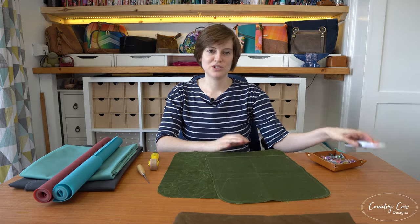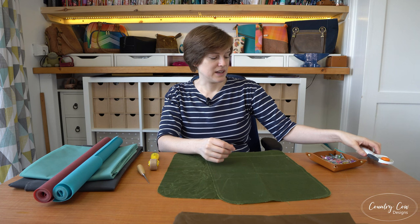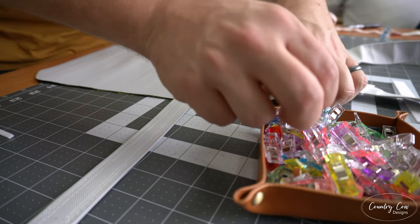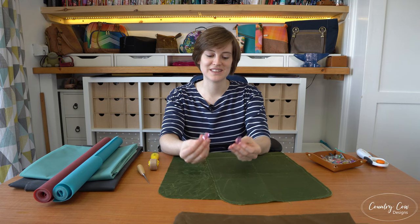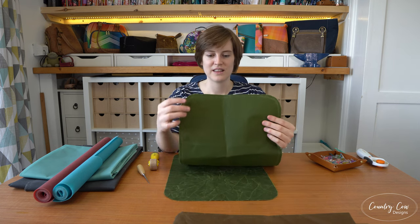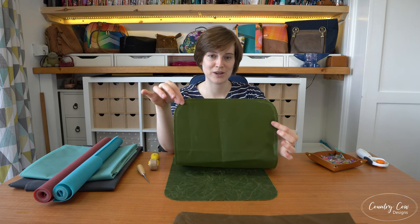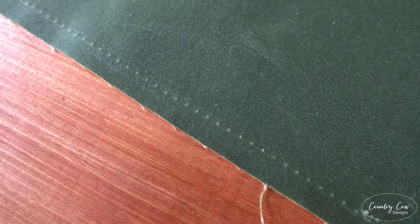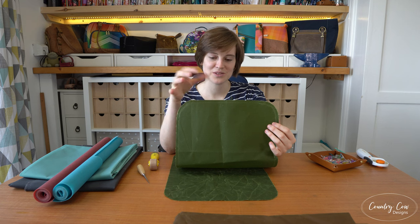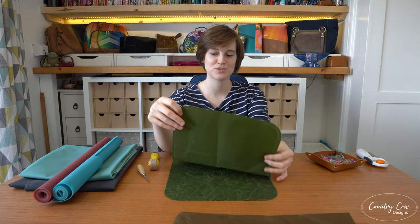For cutting, you can just use your normal rotary cutter and things like that — you won't have any problems. When you're clipping things together, make sure you use wonder clips because if you use pins the holes will stay there, they won't heal. You can see on this panel that I stitched it and had to undo it — the stitch holes don't disappear even if you heat it up with a hairdryer. They'll fade very slightly but they'll still be quite prominent.